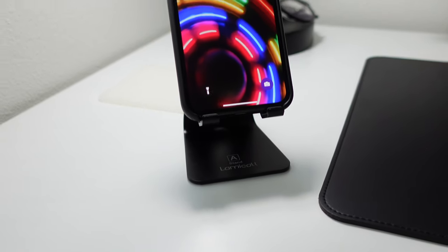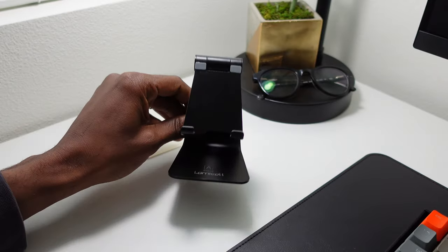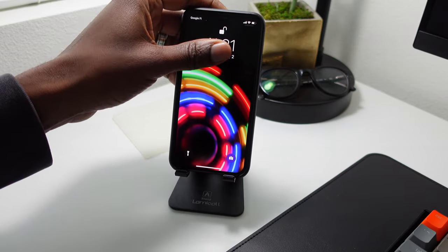To reduce cables under the desk, I went with a regular phone stand instead of a wireless charger. This phone stand is made by Lamacall and I purchased it on Amazon. The phone stand is very durable and adjustable and it allows me to see notifications on my phone easily.